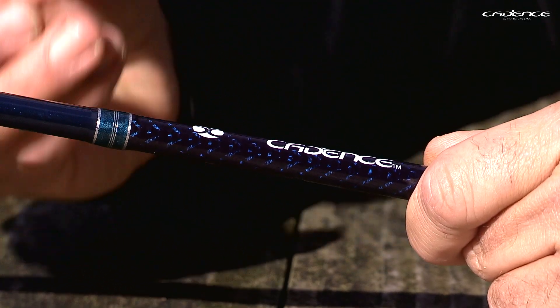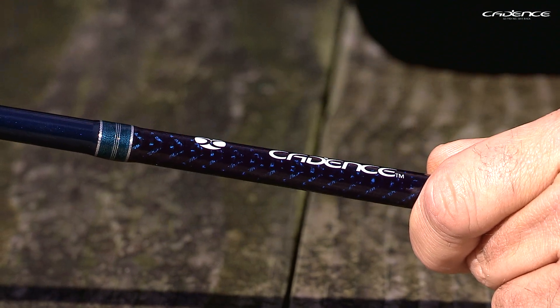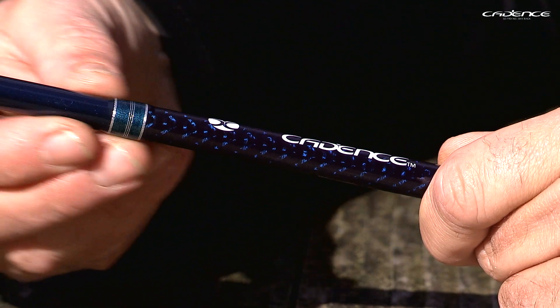Tanso Mesh — yes. Tanso means carbon in Japanese. The carbon we're using is a Japanese carbon; it's a high modulus carbon. But the construction of the blank means that we've been able to really reduce the diameter of the blank to make them beautifully slim, very lightweight, but most importantly, very strong and robust.